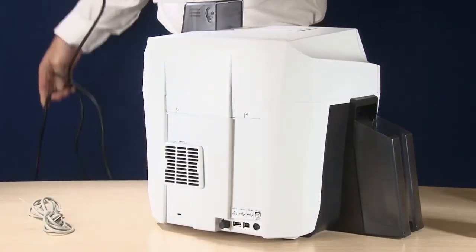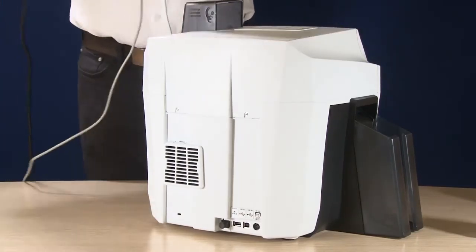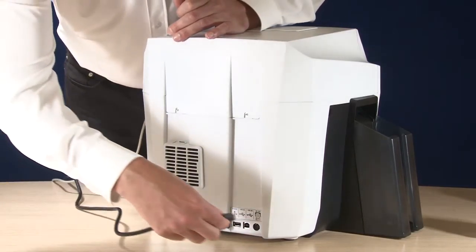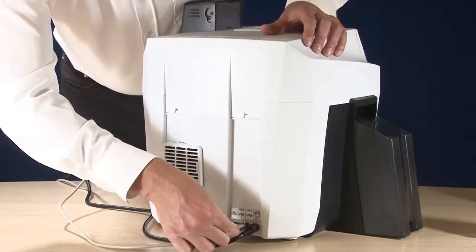Now you can connect the appropriate power supply for your region, and your USB or ethernet connection.